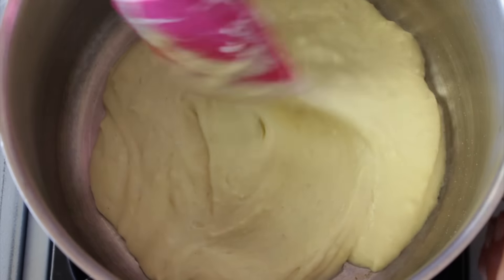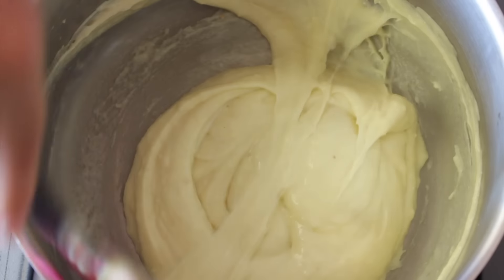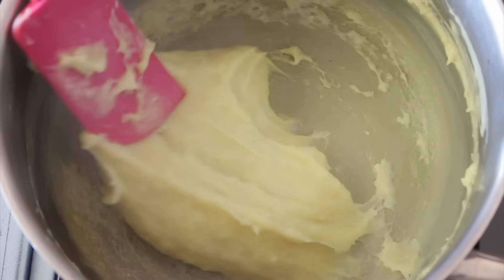Speaking of amounts, all the recipe is going to be linked down below, straight to my website for the printable recipe, and it's also going to be fully explained — the recipe, the ingredients, and the method — in the description box below as well. Now we're going to add all this into a pot and stir it on medium heat for about 5 minutes.